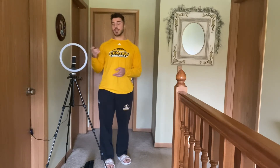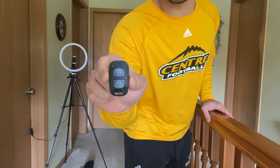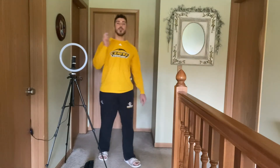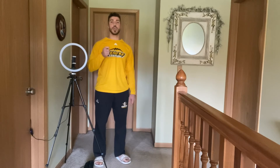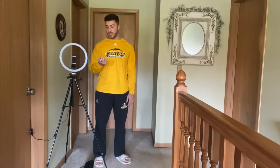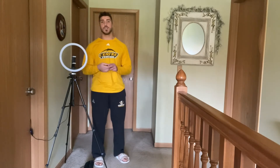Another thing I absolutely love is that you get a remote control with this. This controller is very easy to use — there's just an on button on the side. You flip it on and you'll get a blue LED light flashing. All you have to do is pair it with your Android or any smartphone via Bluetooth. You just go into Bluetooth settings on your phone and connect it. Then you can take snapshots or videos very easily. It's compatible with both iOS and Android, so if you want to take a picture from far away by yourself, simply use this remote.